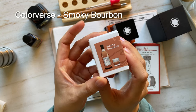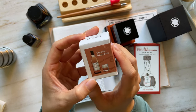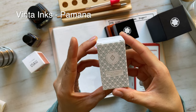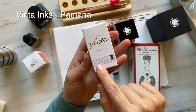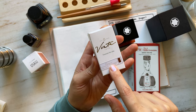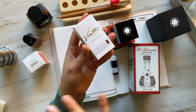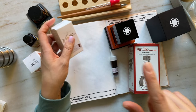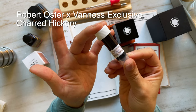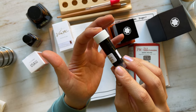I have Colorverse Smoky Bourbon — it may not be as reddish or orangish, but it would be a nice color to compare. I also have a bottle of Vinta Inks Pamana — a beautiful warm brown and a sheening ink. And I have a vial of Robert Oster and Van Ness's exclusive Charred Hickory, which I swatched recently in my warm brown inks video.